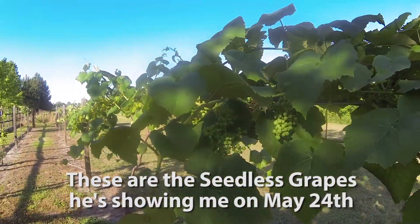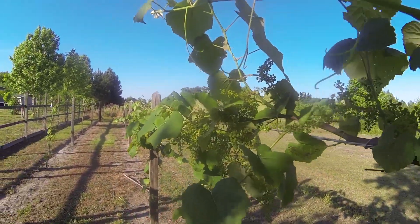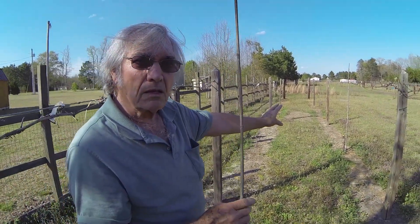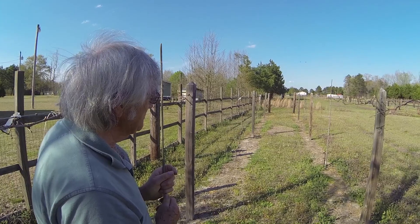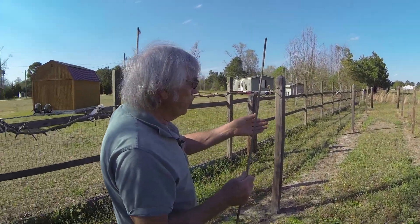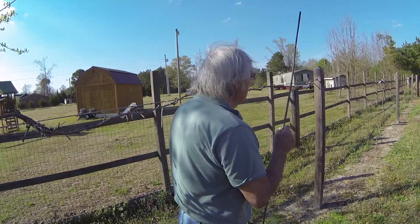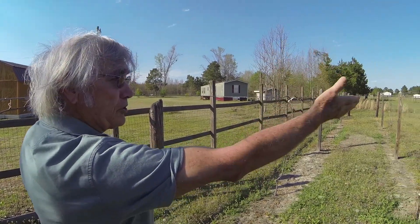These here are seedless grapes, and they don't grow — I can't get the same luck with them as I do with the muscadines. Muscadines are a North Carolina grape and they grow really well. Now I see one of your vines is trimmed down over here — what happened? I lost that one. Something got it — it died. I don't know, it might have been because I didn't know what I was doing. I've accumulated a little knowledge now, to where I was just stumbling along.